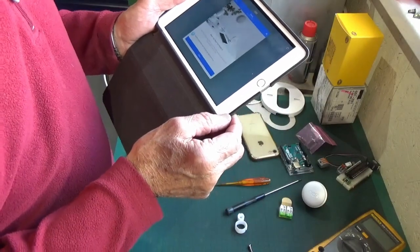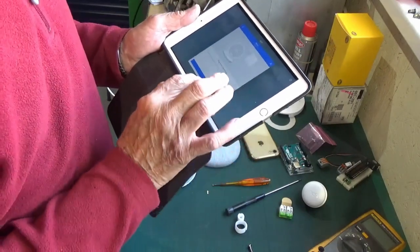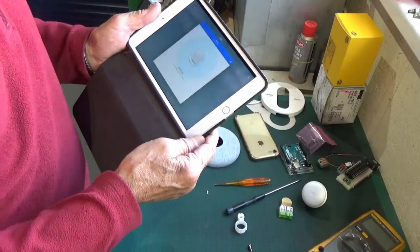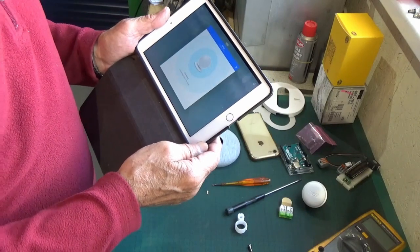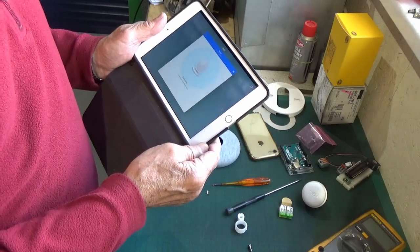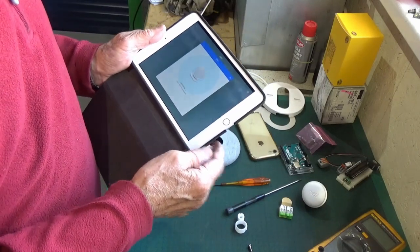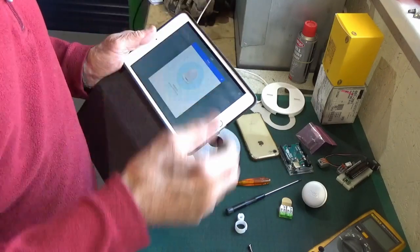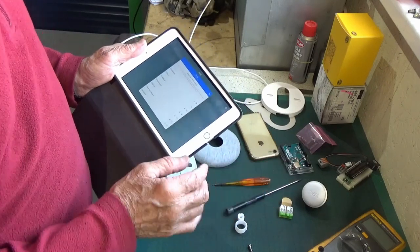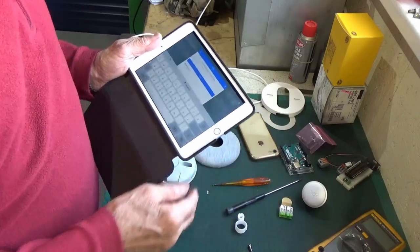It's saying you want to use the Nest E thermostat - yes, next. Plug the stat in - it's already plugged in. This is going to make the connection over Bluetooth. If you're on iOS you need to manually switch your Bluetooth on, but if you're on Android it automatically switches Bluetooth on for you. Now it's asking for my router and asking me for a password.